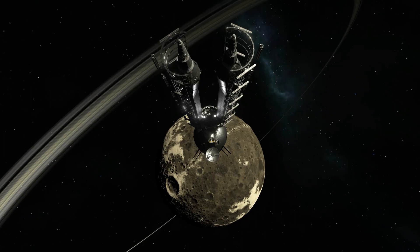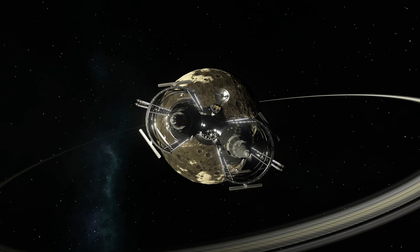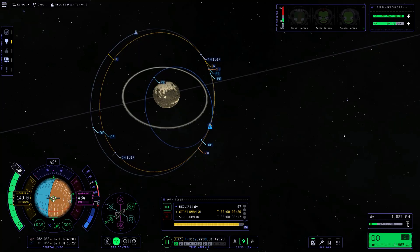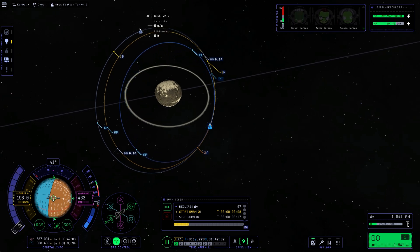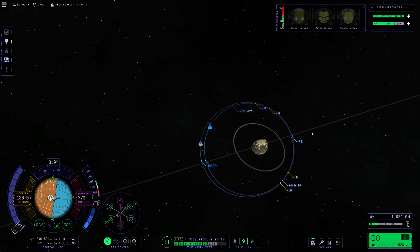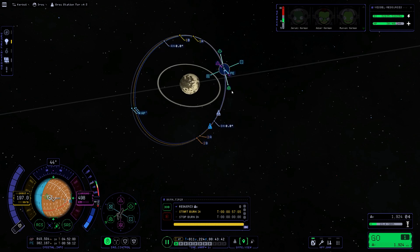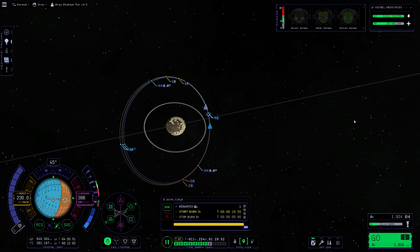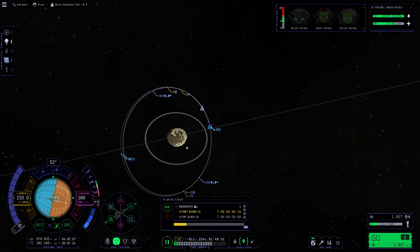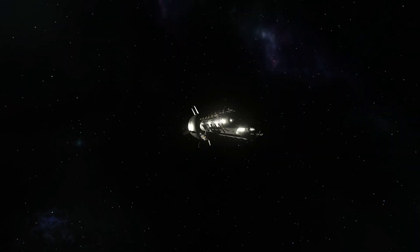We are heading over to Dres — we did a typical maneuver and adjusted our angle, and here we are. It took a while, and there was one issue with the maneuver where the way we were rotating around Dres was the wrong way, so we had to flip. At this point we are trying to rendezvous with the initial core stage set up in the last episode. I haven't actually docked to anything in about seven years, so I thought maybe I'd fail — but looks like I still got it. It's fairly straightforward if you use the maneuver nodes.